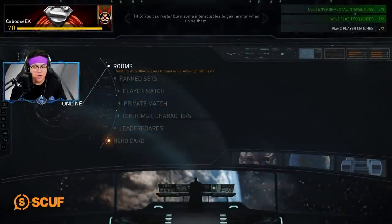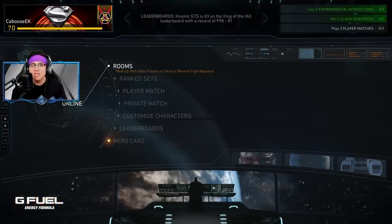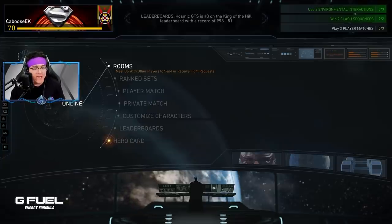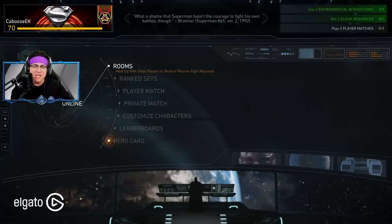Hey, what's up, you guys? It's Caboose bringing you another Injustice 2 video. And today what I got for you guys here is some more Injustice 2 online matches. We're going to jump in today and get some games in with the Snyder Cut Superman. That's right, we're continuing the Snyder Cut videos, jumping in, getting some games in with Superman today.